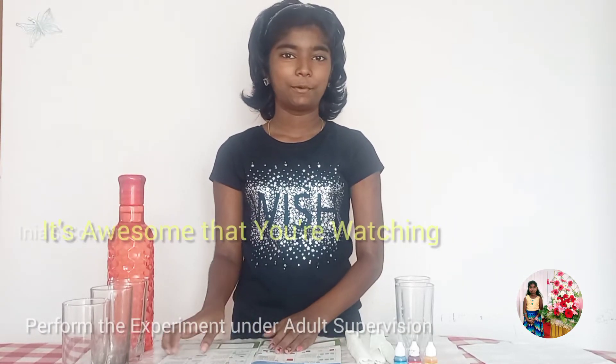Hi friends, welcome to my channel. Now we are going to do the third experiment: Walking Water.